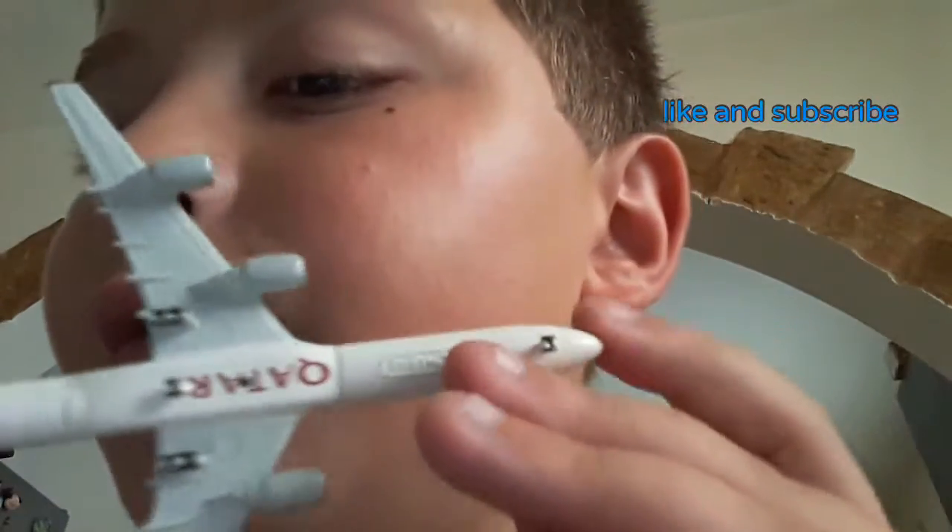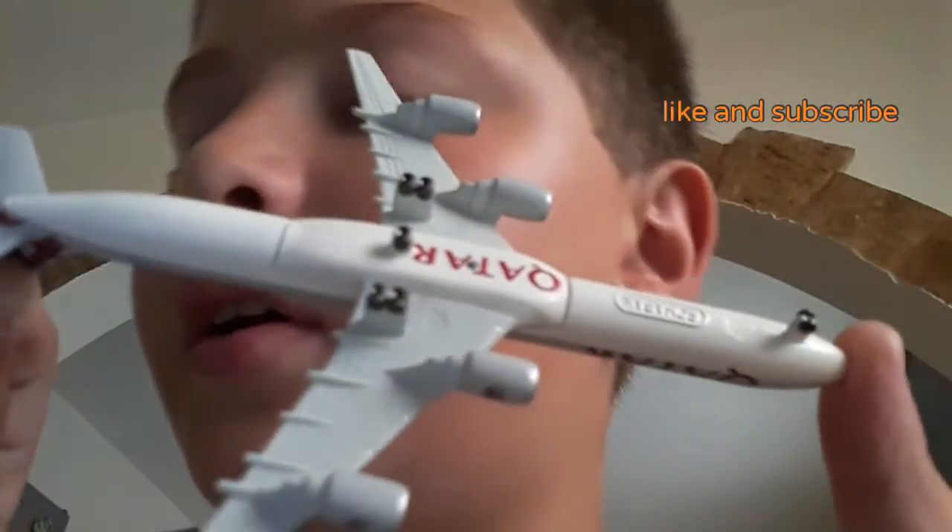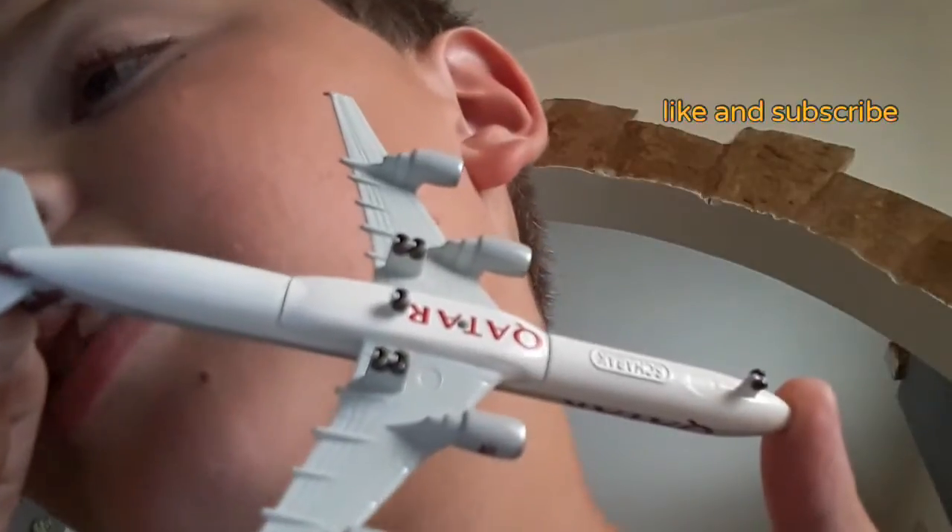This is the bottom of the plane — this is the landing gear. We have one landing gear at the front end there, and then we've got three landing gears at the back.